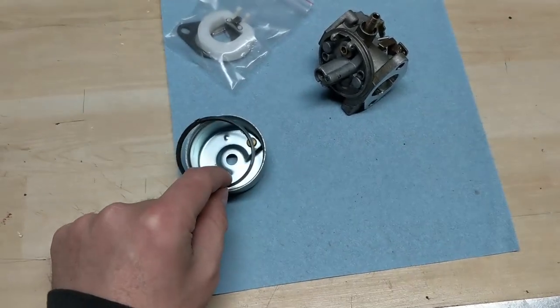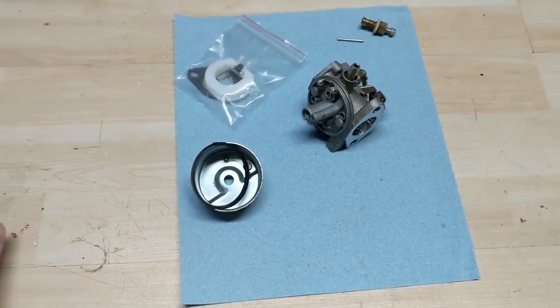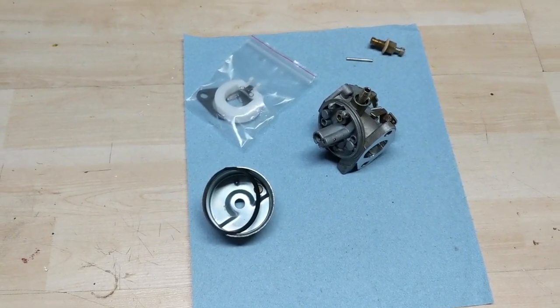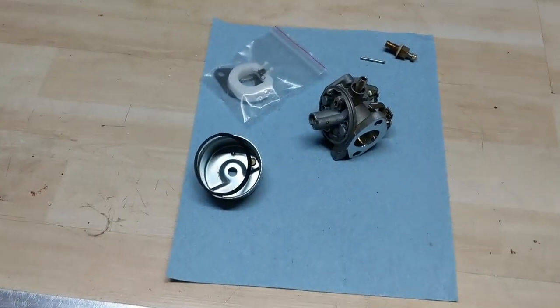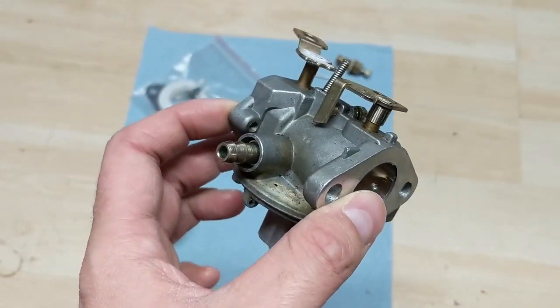They don't get the pinholes in them like the older OEM Tecumseh aluminum bowls. And I also get a new gasket as well. So all in all, I've already gone ahead and replaced it with a high quality aftermarket carburetor replacement. The machine runs. And this is just a quick video to show you guys that you do get what you pay for.